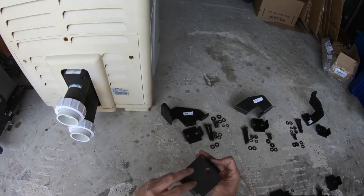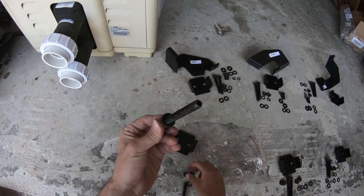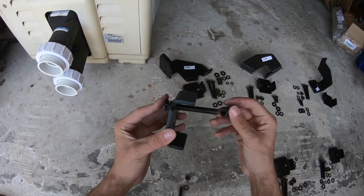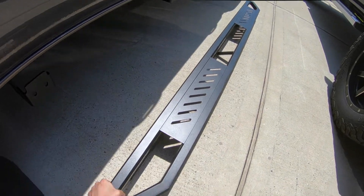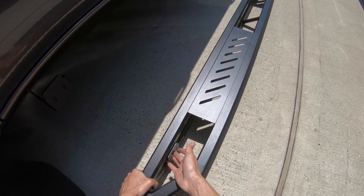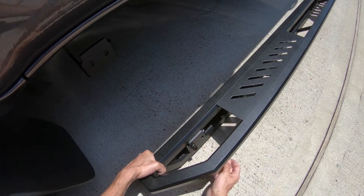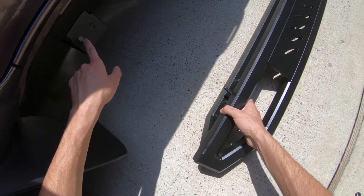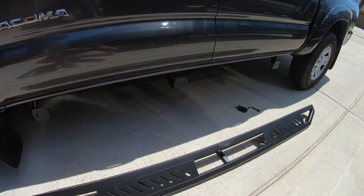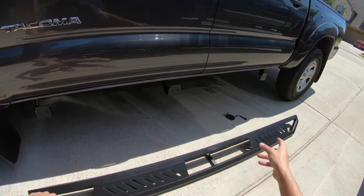I'm going to show you how to install the board. You grab this little square-looking piece and your long bolt. It's going to be the long bolt, the lock washer, the regular washer, and the hex nut goes on the outside. The board is going to sit like this once it's fully done. You put the square-looking piece on the inside — these two brackets on the end sit perfectly inside. You grab your bolt, put it in, and the end of the bolt will line up to the hole right here. This is where it gets kind of tricky because you don't want the running board falling on your head while you install it. Take your time — if you want, have someone else hold it for you.